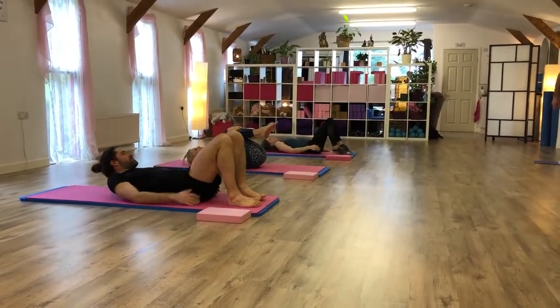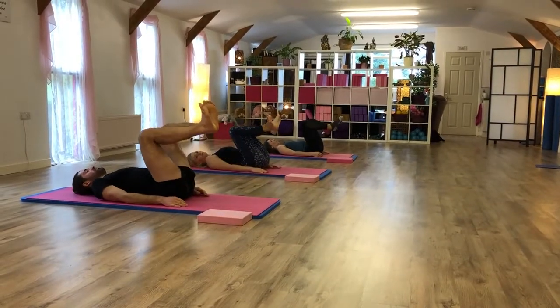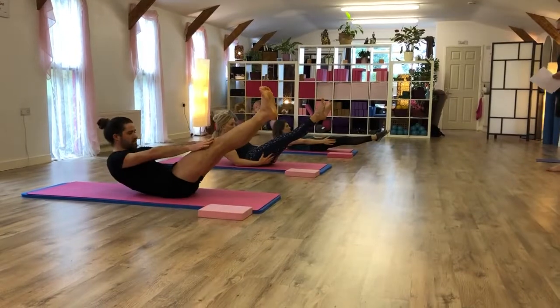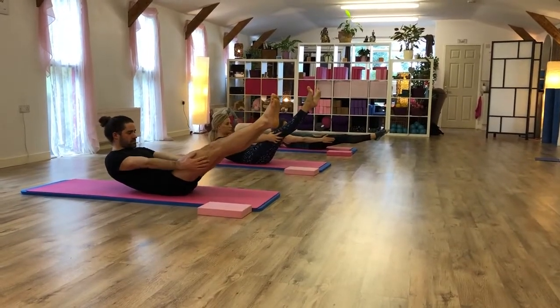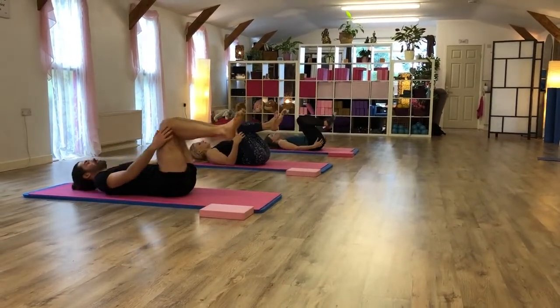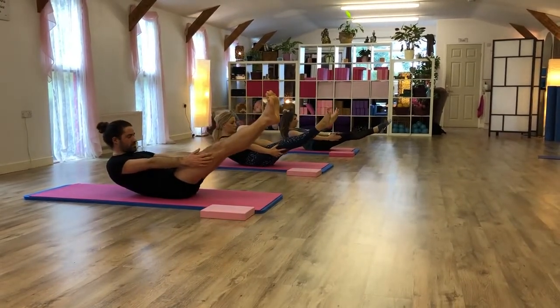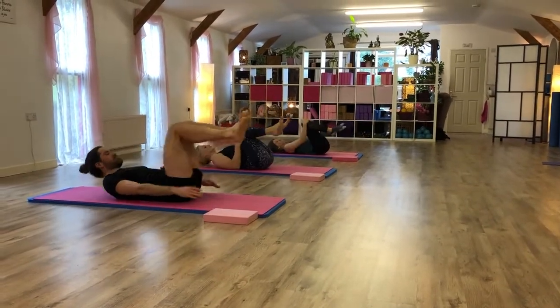Lay down, front position. Deep breath in. As you breathe out, you start to chest raise position. Extend your legs away, brace your legs. Sweep it on your feet. Slowly lower down, do one more. Sweep it lower down.